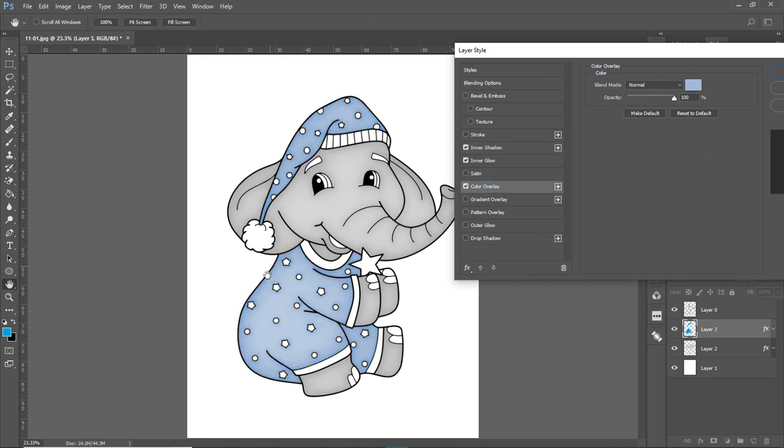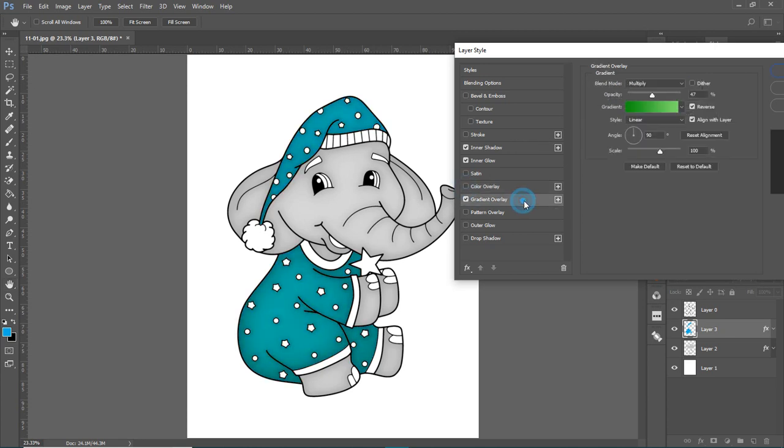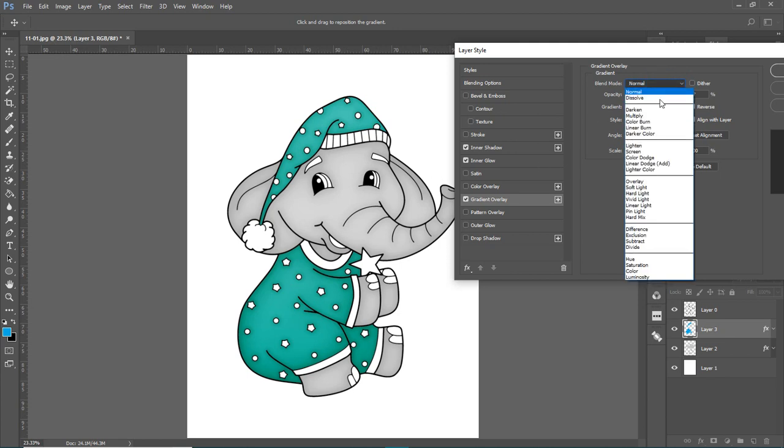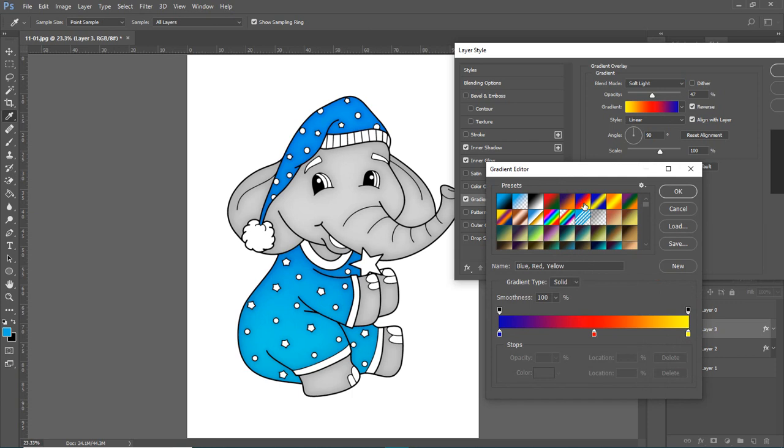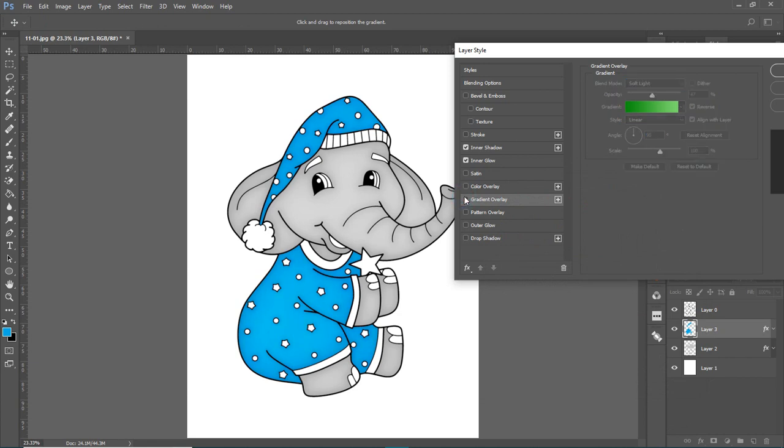Color Overlay gives a nice soft pastel blue. You can also try a gradient overlay — see how that works, it's kind of cool. The blend mode is set to Multiply by default; switching to Normal gives a different result. Play around and see what you like. With a gradient, you can get the hat darker and the sleeper a little lighter.